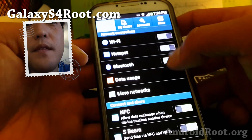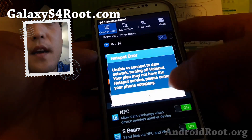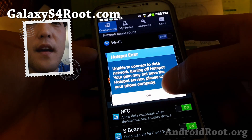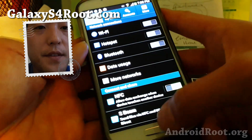Right now, if you didn't pay for it and if you try to connect to hotspot, it'll say your plan may not have hotspot service. Here's how to get around it.